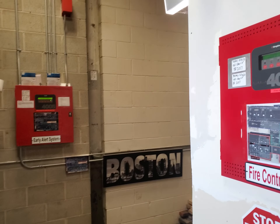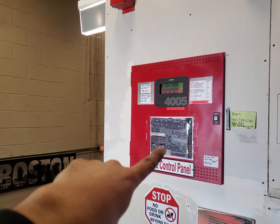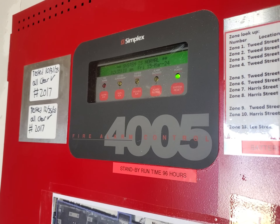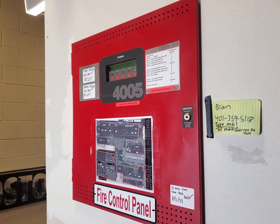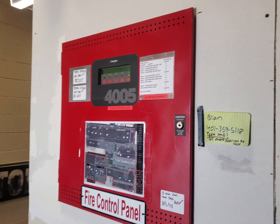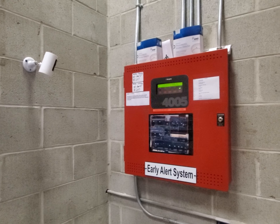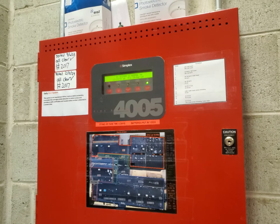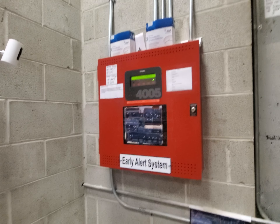For those of you who don't know, they are that close. We have the Early Alert System fire alarm control panel — system is normal. I'm like most building owners: I have nothing to hide, so I don't mind showing my equipment. They're looking absolutely fabulous.